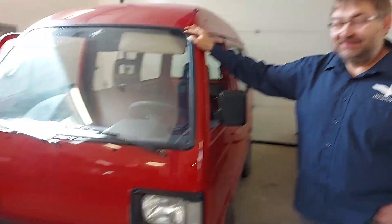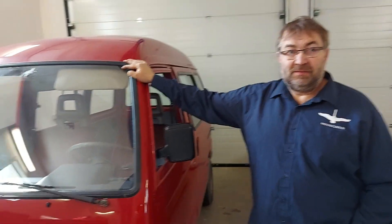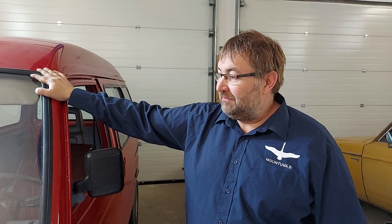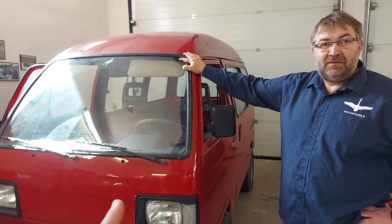We have a lot of things to do in the future. This Suzuki Carry is going to a customer and I'm just doing the test drive. There is a lot of configuration that needs to be done in the motor controller and the BMS — the battery management system. I've been running tests in both city and highway driving to make sure everything works correctly when I hand the car over.